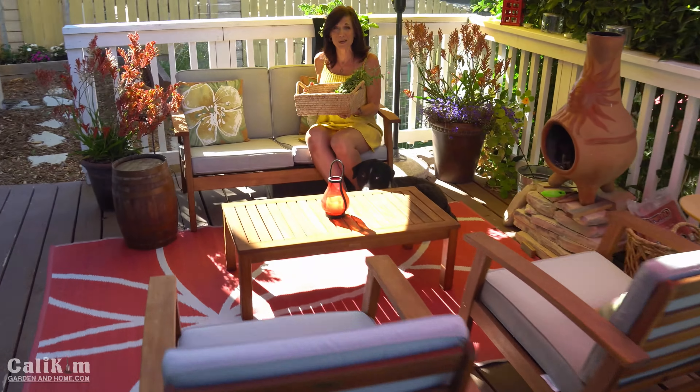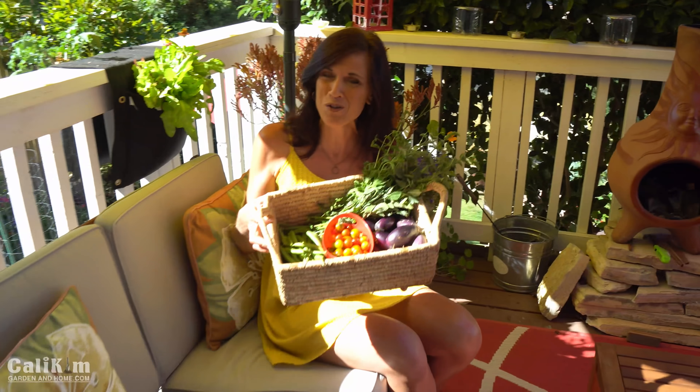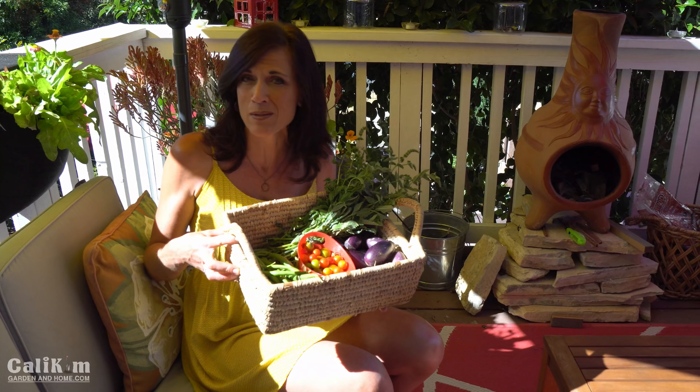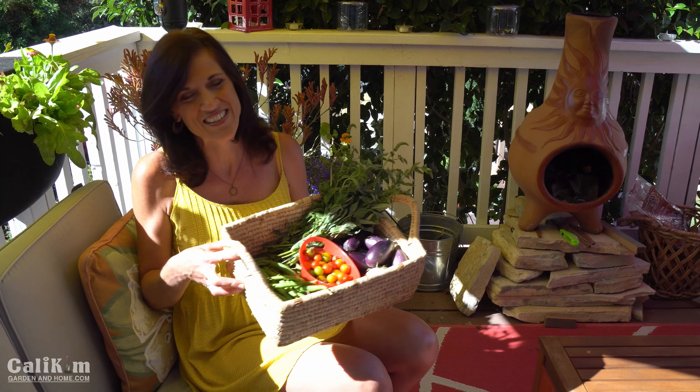Hi everyone! Well summer garden season is in full swing. I just harvested this beautiful basket of eggplant, green beans, tomatoes, and mint this morning. So I thought I would show you around the garden today, see what's changed in the past month, and share some tips and tricks along the way. Let's head out to the garden.